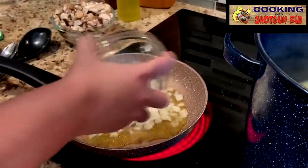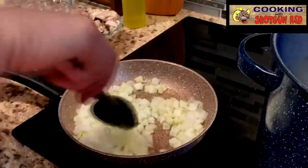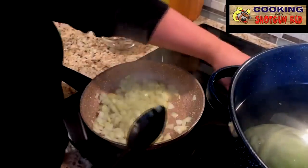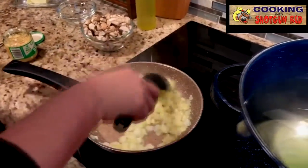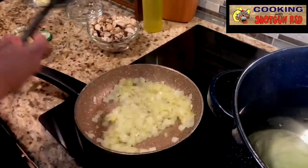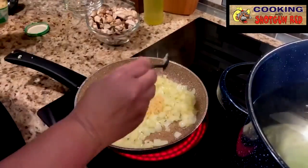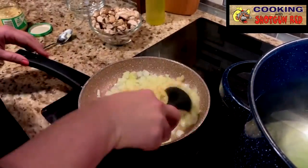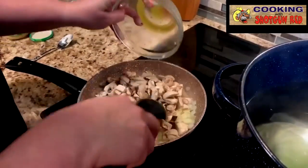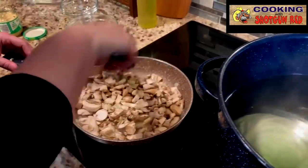We're going to take our onions — about one medium onion chopped up — and we just want to sauté these up just a little bit. It doesn't take very long for these onions to get sautéed up — they start getting translucent. I'm going to put in a tablespoon and a half of minced garlic. I love garlic. We're going to go ahead and add a cup and a half of our mushrooms. Mushrooms are going to shrink up on you and they're not going to take very long to cook. We're just going to get them just a little bit cooked down, and then we're going to add this into our stuffing.